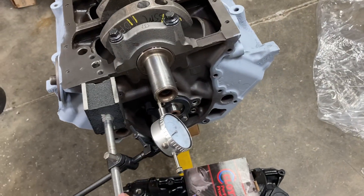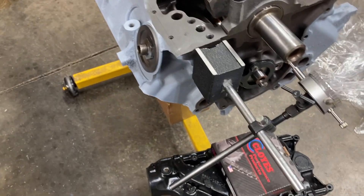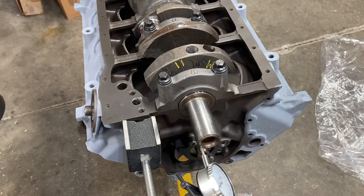Crank is in, caps are torqued. We checked our crank thrust play and I'll get that recorded. Now it's time to assemble some pistons and rods.